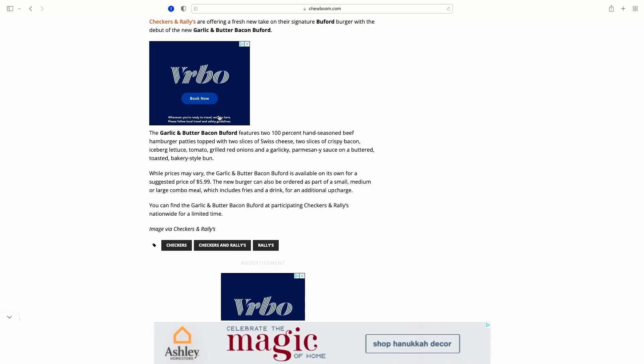I need a napkin here because this thing — I haven't even opened it yet — the butter is all over the wrapper and everything, so it's messy. Let me read to you what's on it. The garlic and butter bacon Buford features two 100% hand-seasoned beef hamburger patties, topped with two slices of Swiss cheese, two slices of crispy bacon, iceberg lettuce, tomato, grilled onions, and a garlicky Parmesan sauce on a buttered toasted bakery-style bun.